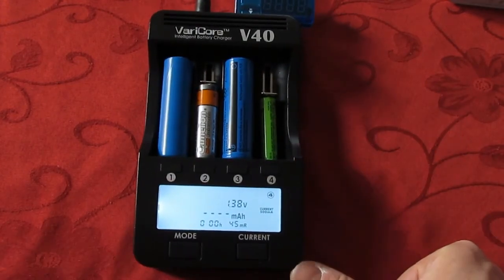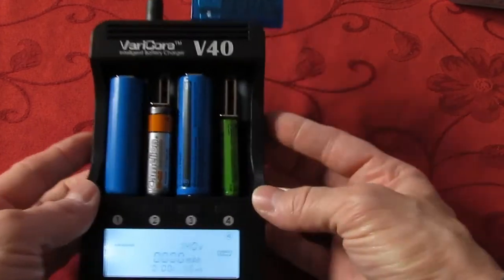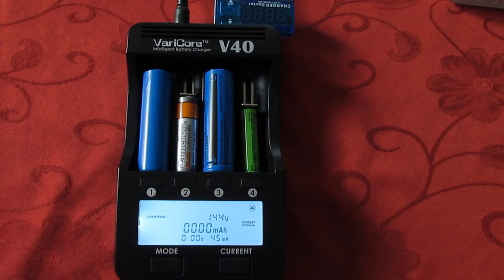So here's the review — the little review of the Varicore V40. I hope you liked it. If you have any questions, you can write in the comments. Thanks. Bye-bye.